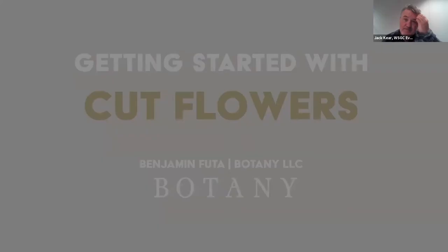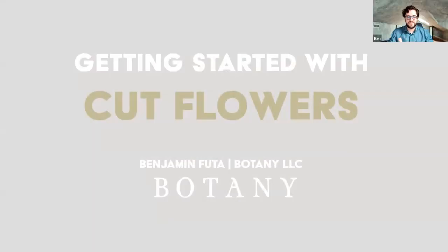Thank you. My name is Ben Fuda, and today we're looking at getting started with cut flowers. Cut flowers are an awesome way to bring the outdoors into our homes in a more intimate and personal way. We're going to start by covering some basics of growing, harvesting, and some things to keep in mind. Then we're going to look at some plants that really work great as cut flowers, because of course, not all of them make excellent choices.